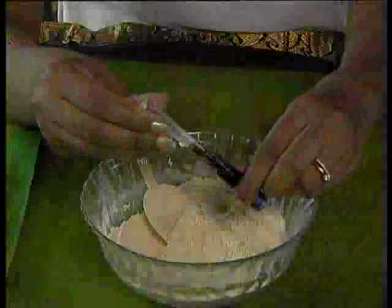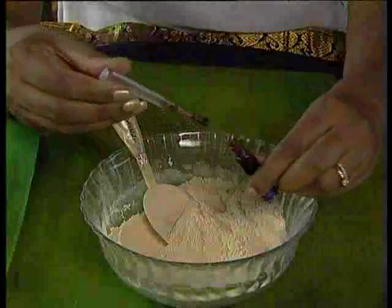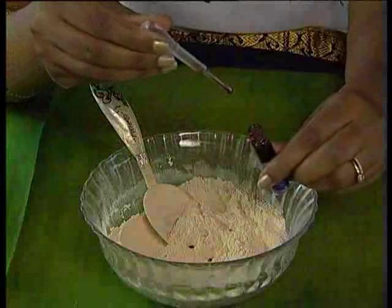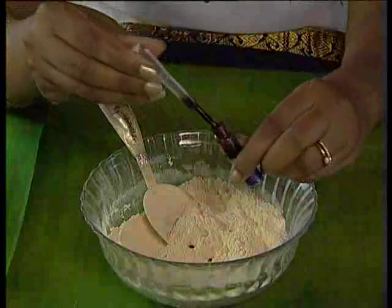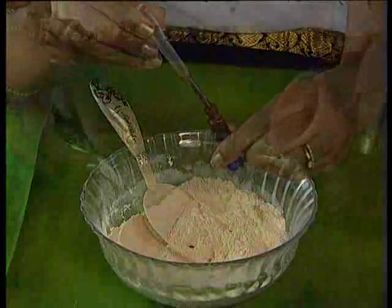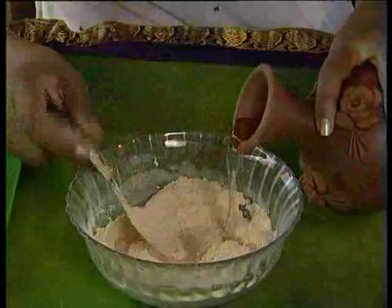Pre-preparation: to make the mask, empty the herbal healing powder into a mixing bowl. Add five drops of Zinda Tilismath and mix with water for a smooth, soft paste. If your client complains of chronic pain, add eight drops of Zinda Tilismath.